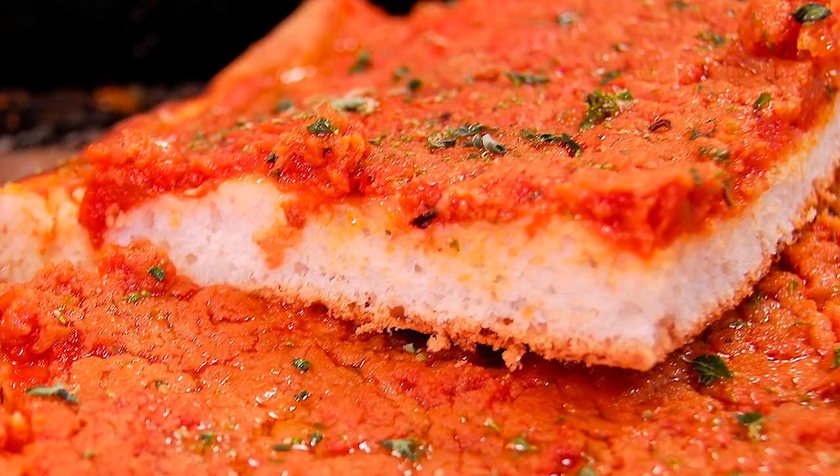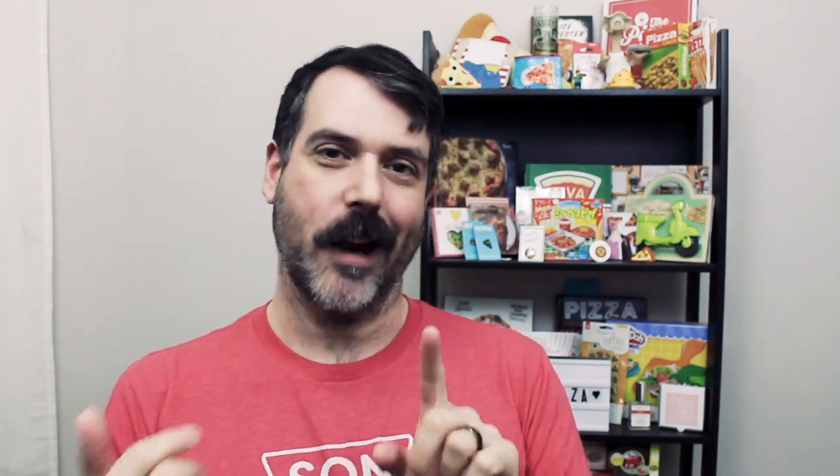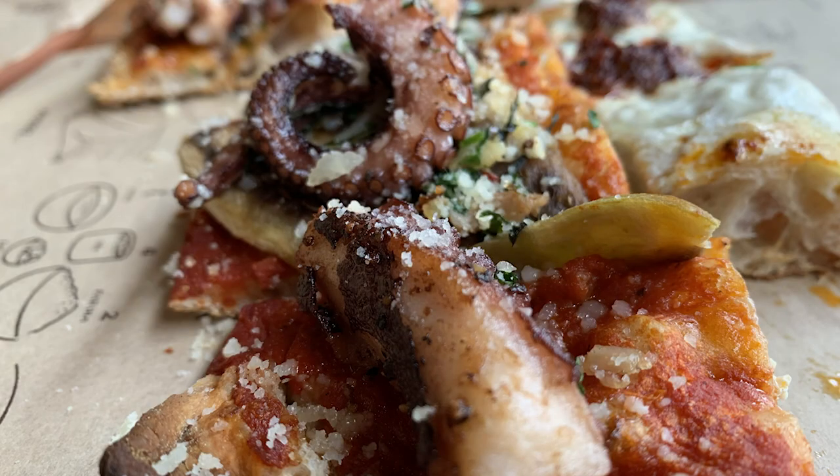If you don't know what Roman style pizza is, it's very similar to Sicilian pizza, sfincione, or even focaccia. It's a thicker pizza with various unconventional toppings like potatoes, eggs, and octopus — very cool, unusual ingredients. The thing that makes it different is that it is super light and fluffy.